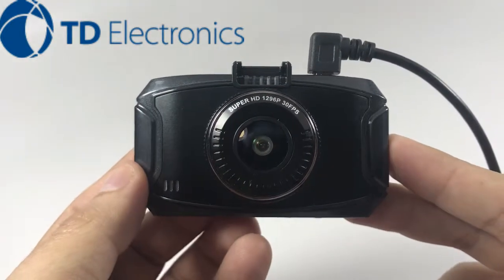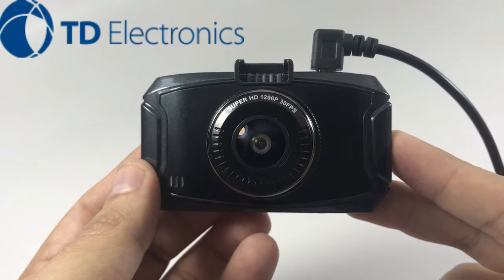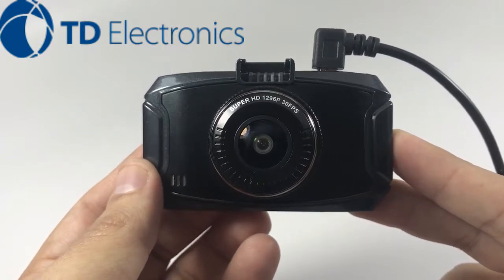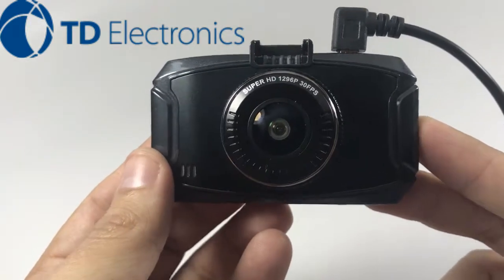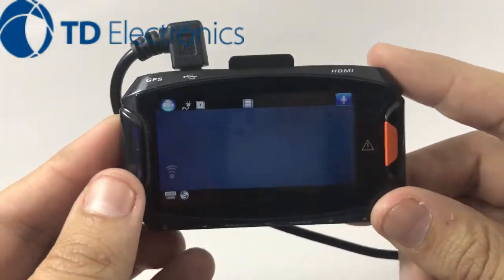Hello fellow drivers, today I'm going to be doing a quick instructional video on how to set your overspeed feature on this 1296P front dash cam system. We're going to go to our main menu.